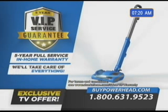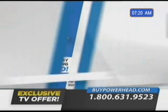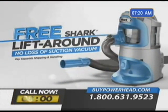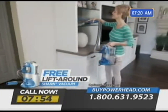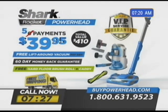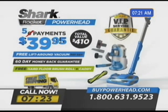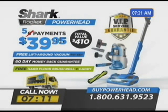With the five-year VIP service guarantee, if anything goes wrong in the next five years, Shark will take care of everything including any shipping costs both ways — you pay absolutely nothing, guaranteed. Order in the next eight minutes and you'll also receive the super powerful no-loss-of-suction portable Shark Rocket Lift-Around for thorough and easy cleaning above the floor. It's yours free — just pay separate shipping. That's a total value of $410, all yours for just five payments of $39.95. It's the perfect combination of total home cleaning power, only from Shark. Call 1-800-631-9523 or log on to the website below to order the all-new Shark Rocket Powerhead.